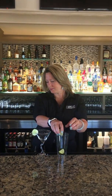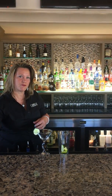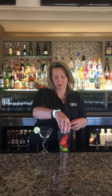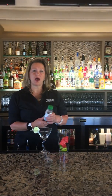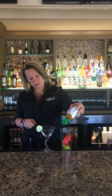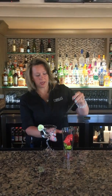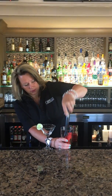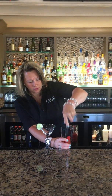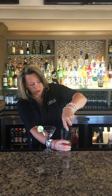We're gonna start with some fresh lime, a couple of chunks of fresh watermelon. This is agave nectar — it's a natural sweetener. We're gonna muddle that all together. You should end up with some nice watermelon and lime juice.